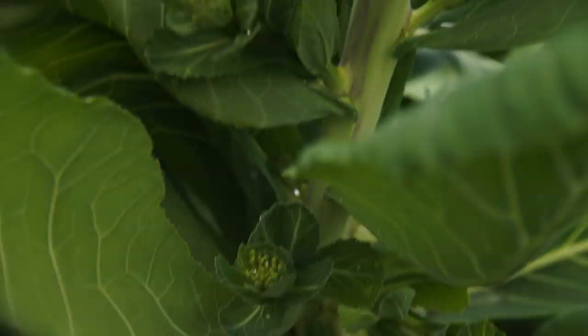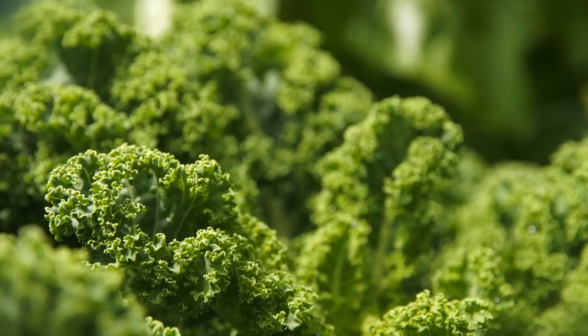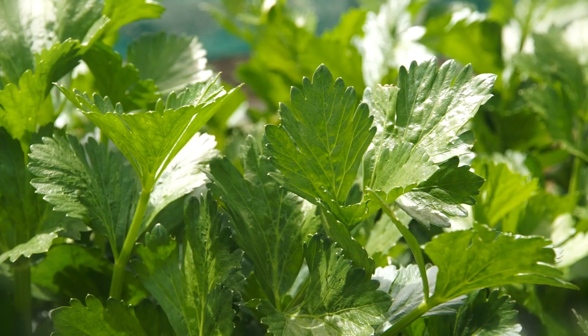This was our green smoothie bed and it did really well, but it's time to come out. Our collards have gone to flower and the perpetual spinach isn't far from doing so. Our kale over here has got a bit of whitefly, which isn't really a problem — if you wanted to leave them in, you could feed it up with a bit of neem and they'll still keep going. However, they're coming out along with the celery, which has done really well this year. We've had a lot of rain and it's just gone crazy.